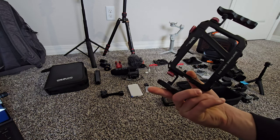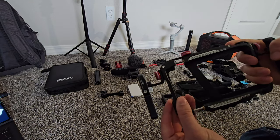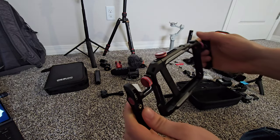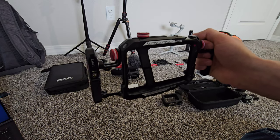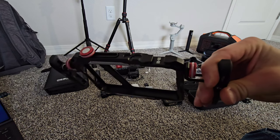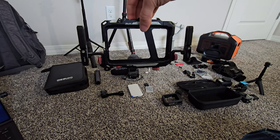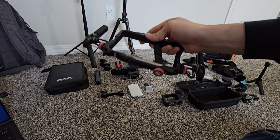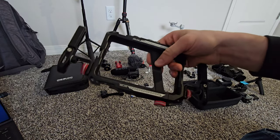I recently got this cinema video rig made by Ulanzi — you can fit your phone in here. I want to just test it out. You set your phone inside and now you have a nice little cinema rig where you can record videos without as much shake — it's not a stabilizer but it does improve stability when you're holding the phone with those two handles. It also has cold shoe mounts on top and a tripod mount on the bottom. It's made out of metal so it protects your phone from rocks or drops.